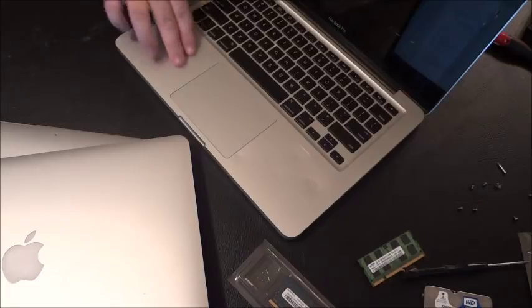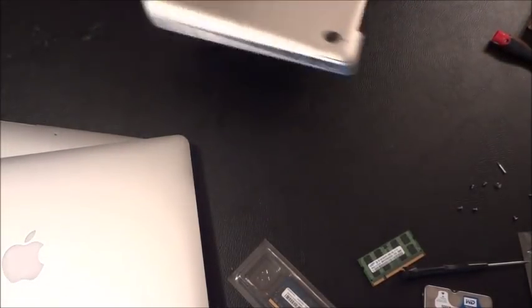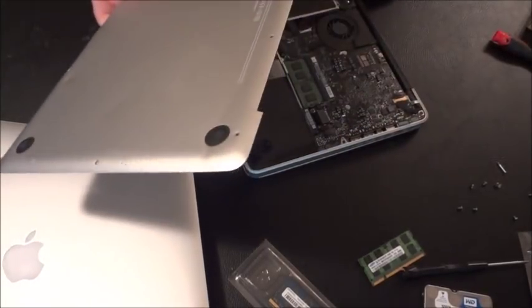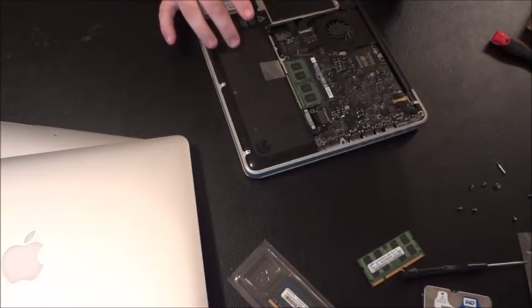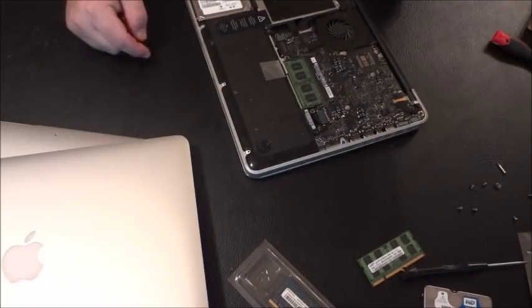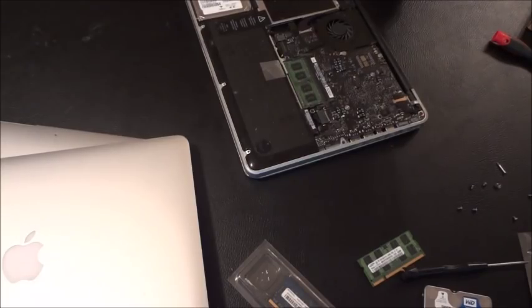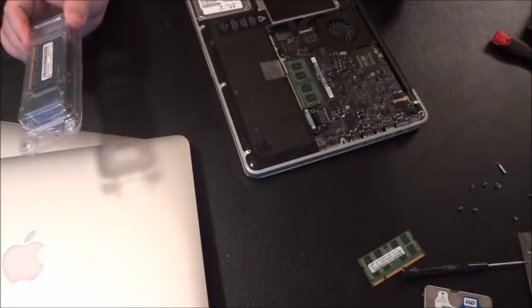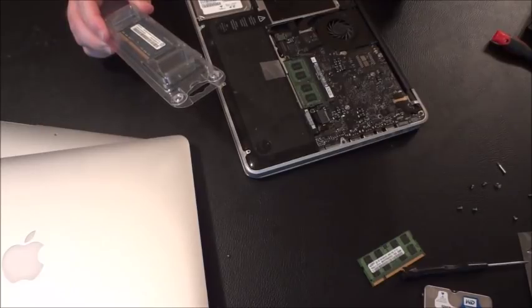The palm rest and keyboard can go up to $100 depending on the year. The bottom lid can go $10 to $30 depending on the model. The battery, depending on cycles, can be worth $20 to $25. The hard drive is worth $10 to $50 depending on speed and storage. The DVD drive can be worth up to $20 to $25. A 4-gig DDR3 RAM chip can go $25 to $50; even a 2-gig chip can go up to $15.